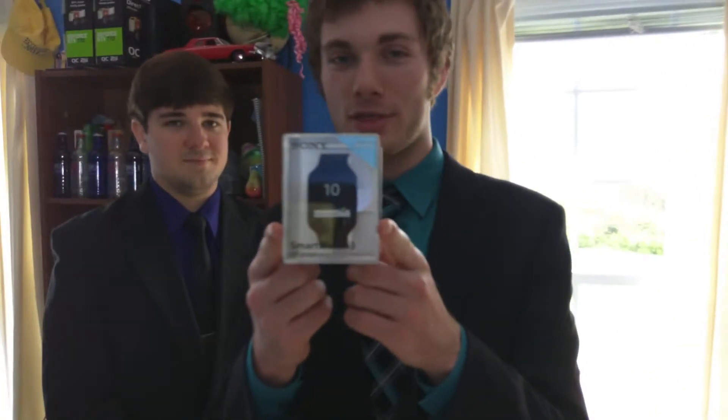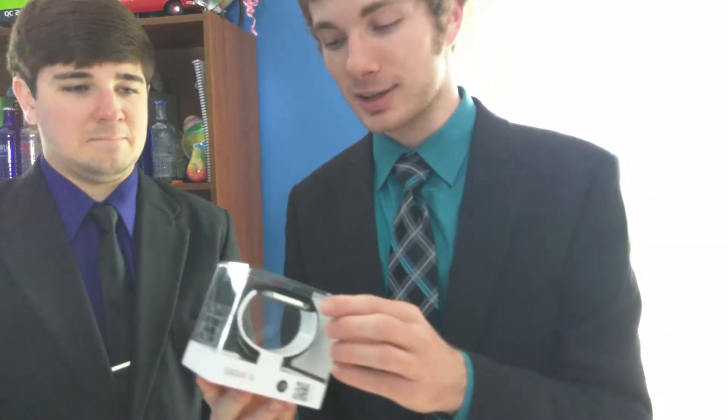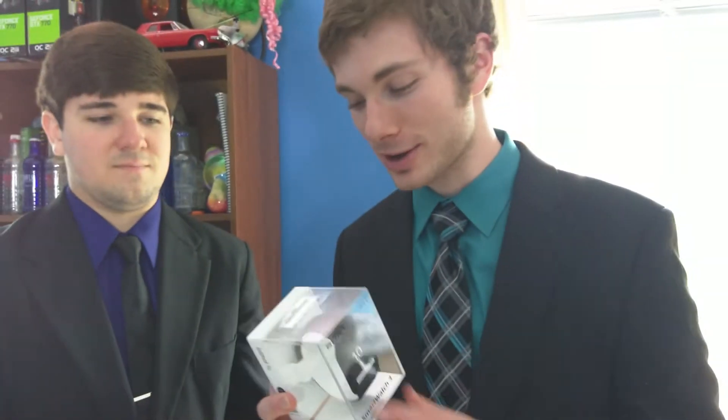Hey guys, this is Sean with the VM Media Group and this is Alex, also with the VM Media Group. Today we're going to be unboxing the Sony Smartwatch 3 — my third Android Wear device. This is going to be the one for more rugged use, as it is IP68 certified along with a 420 milliamp-hour battery.